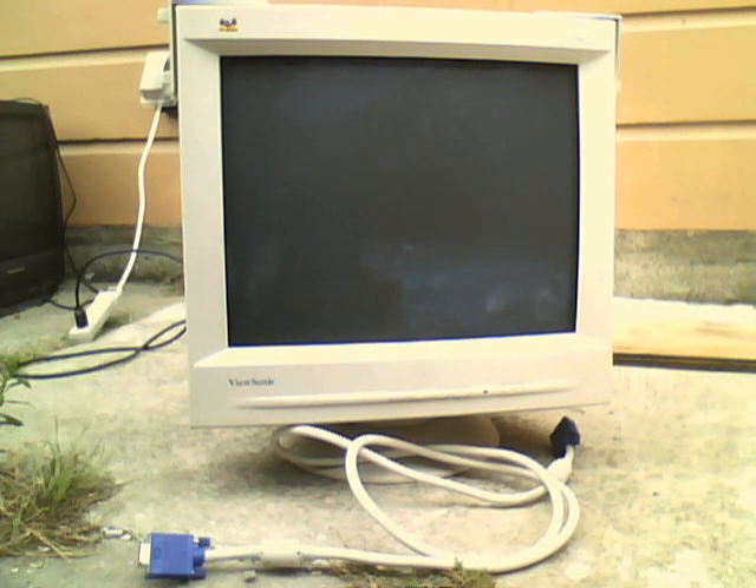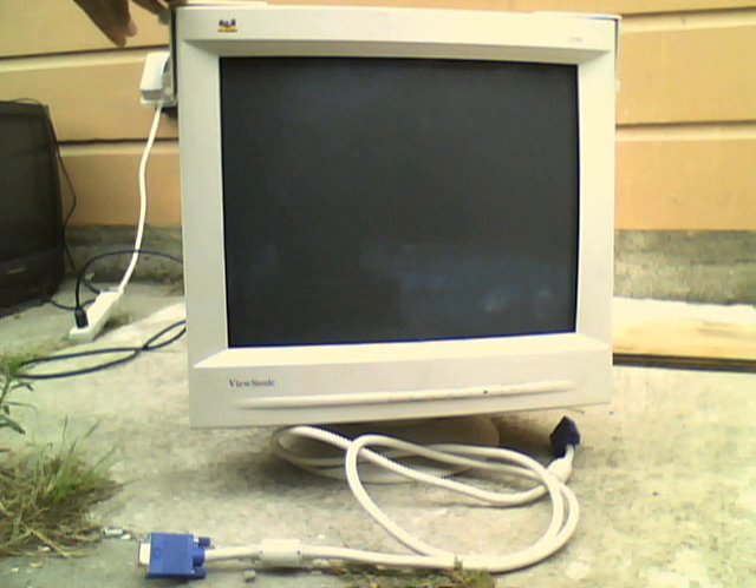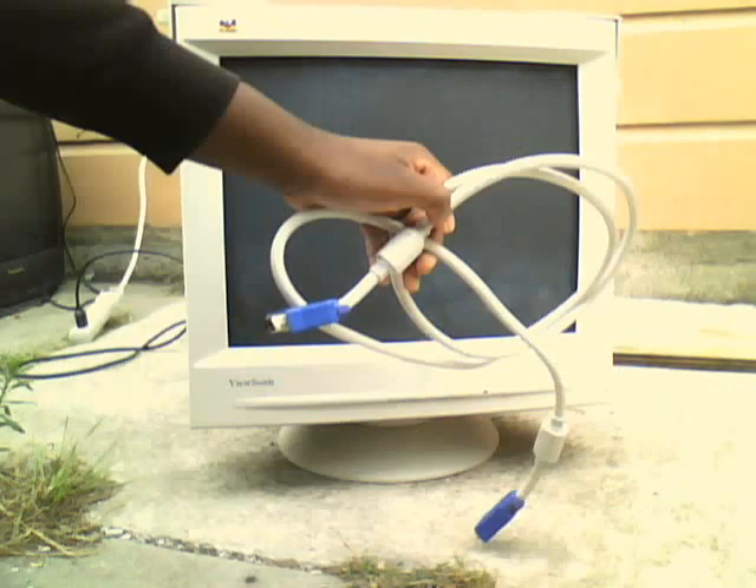Hello, this is the CRT man here. Today on School Computer Rescues number 4, I rescued this — the ViewSonic E790 VCDTS21466-1M CRT Computer Monitor from June 1999. And it has a removable VGA cable.